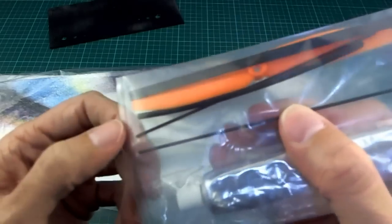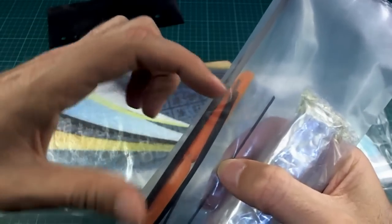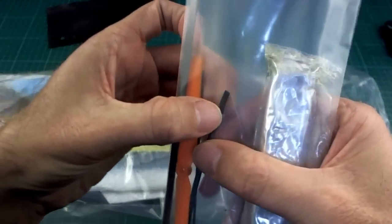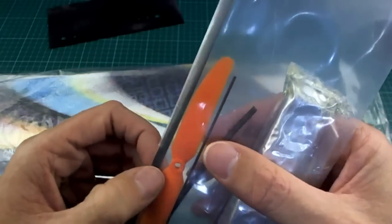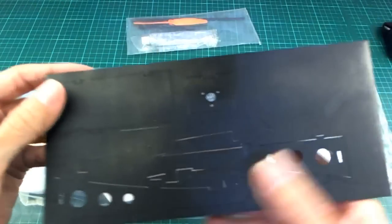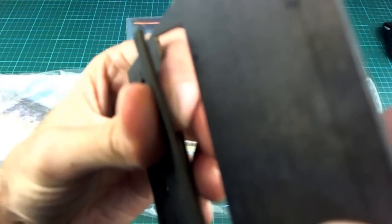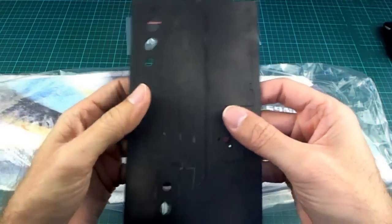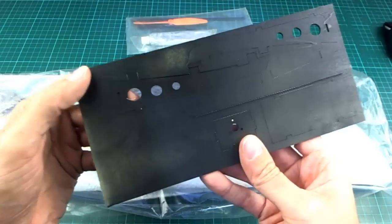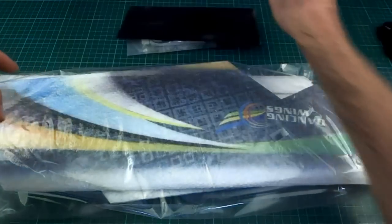It seems like they want you to use the same method as the Bonsai for connecting the servos to the servo horn on the elevon, which is kind of weird - where you put the heat shrink on and a bit of CA into it and just hope that it stays there. And over here we have what I think is plywood - yes, that is plywood. It's a pretty thin piece, looks like two millimeter plywood, laser cut and painted black. I don't know why it really needs to be painted, but I guess it's a nice touch.